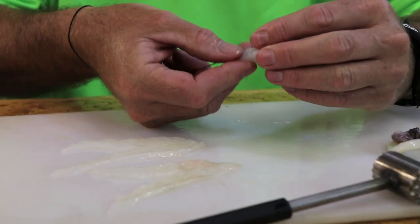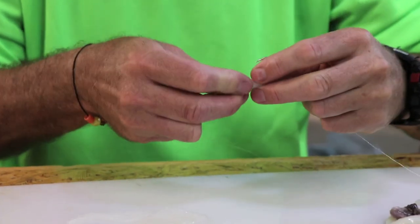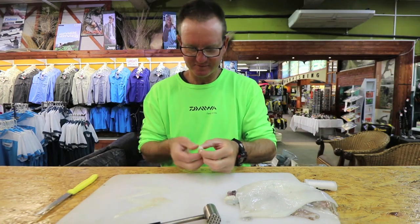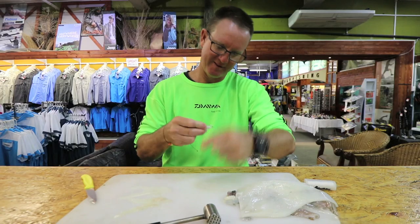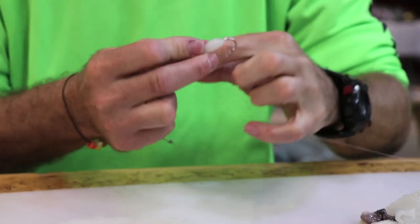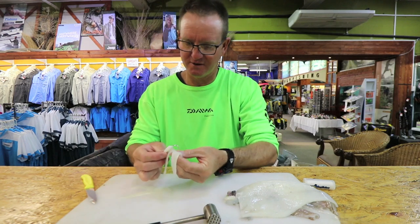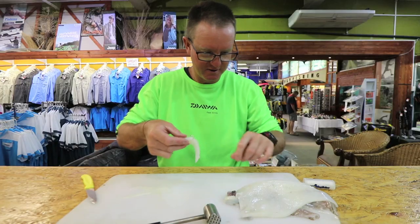We're just going to use a bit of Chokka here. Just to give it a bit more bulk to it, we put a lot of it on. So basically what we've got is a bit of hard Chokka as our base. Turn it over, and we're going to wrap that little piece of Chokka around our hook.